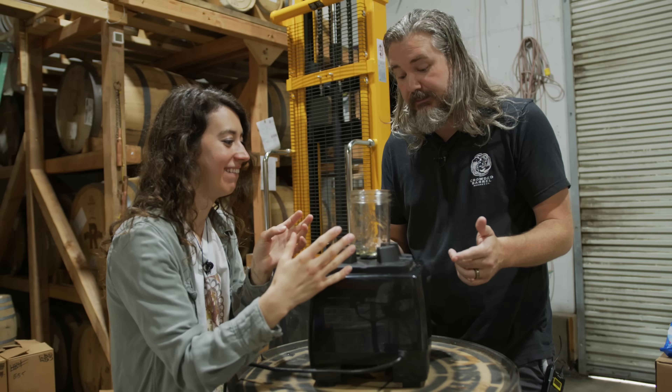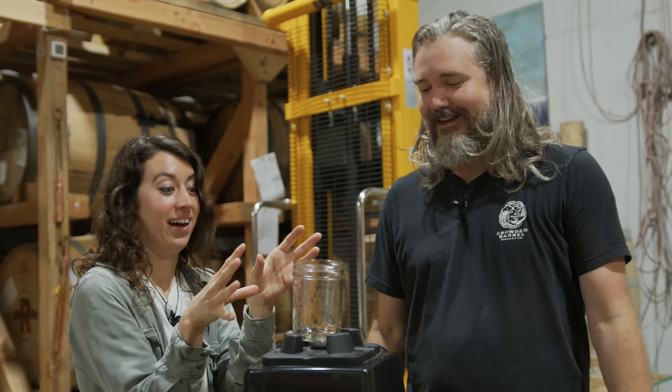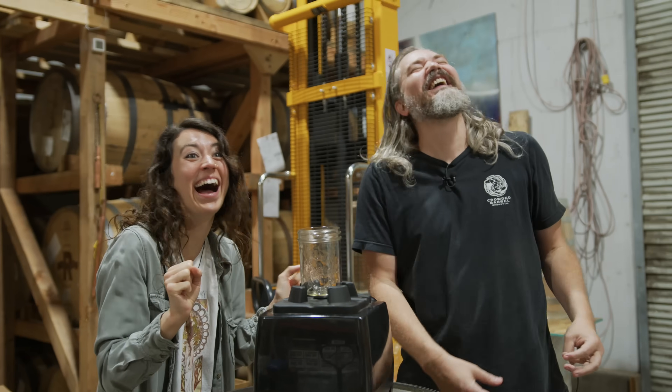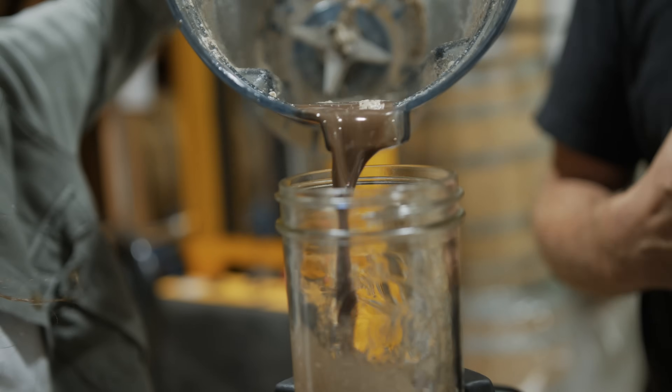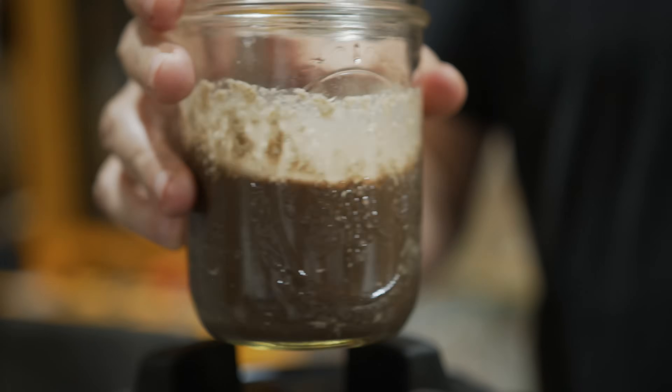Do you think if we turned on the blender the mason jar would stay? It's got guardrails. I'm gonna pulse it. Wow! We're using Turbo Yeast. That's probably a lot, but a little goes a long way. Looks like baby maggots.